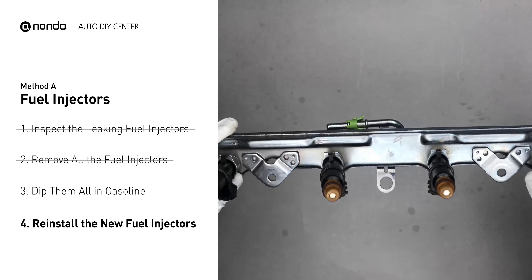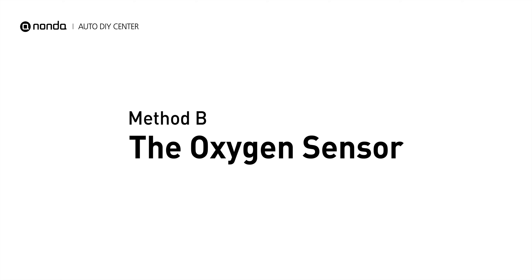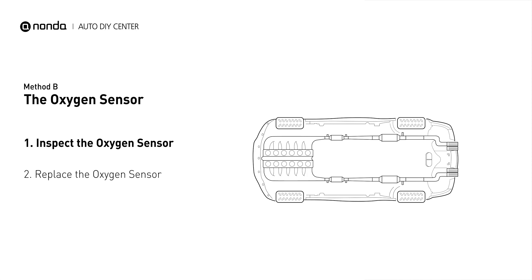Method B: the oxygen sensor. This oxygen sensor is located right after the catalytic converter. Bank 1 is on the side with cylinder number one. Sensor number 2 is usually the downstream oxygen sensor behind the converter.